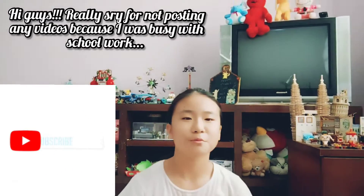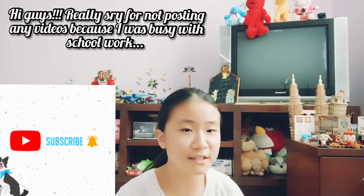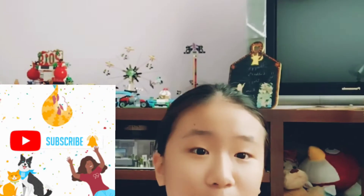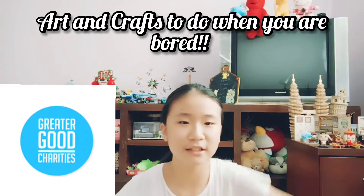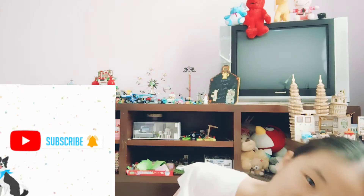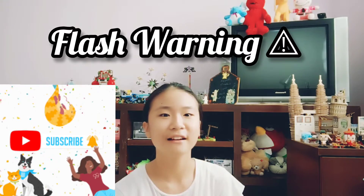Hi guys, welcome back to my channel. Today I'll be telling you guys what to do when you're bored, like arts and crafts that you can do. I've actually listed some of them in my art book — it's kind of weird but yeah, so I just put it in there. I'll show you guys what you can do. I have some very interesting ideas; I'm not sure if you guys will find it interesting or not.